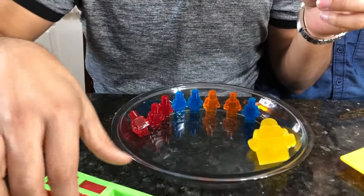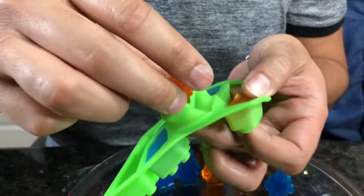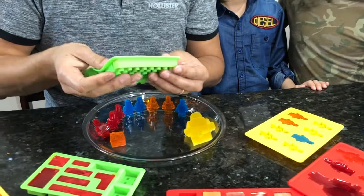Alright, let's try some Lego blocks now. Let's go with these ones. I wish we could make a house of Lego blocks. That looks like lava from Minecraft!